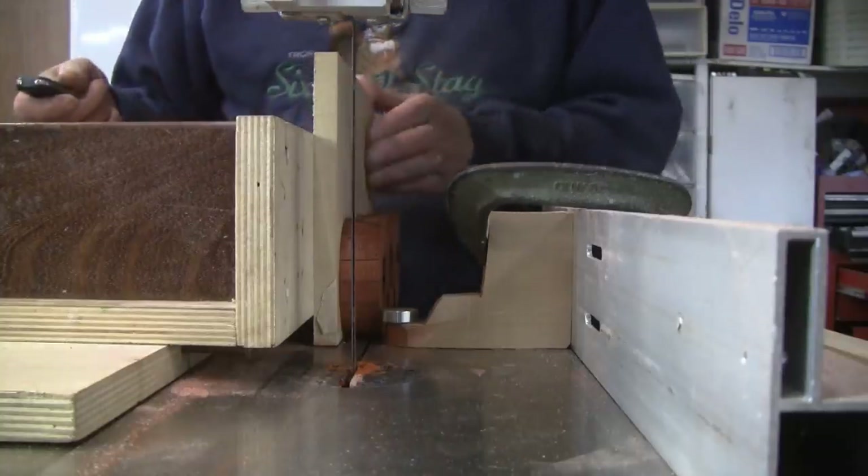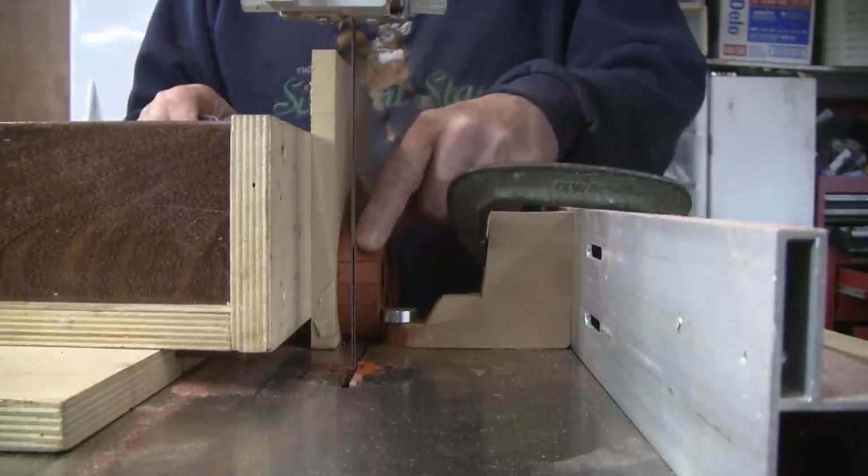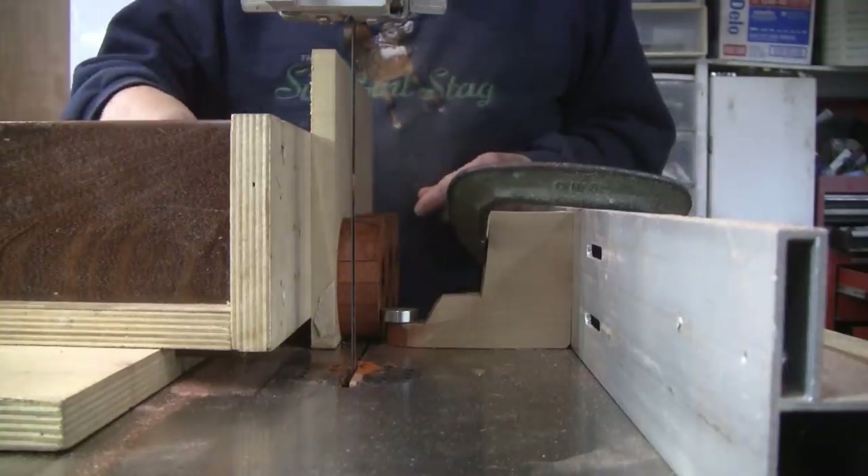I have the three discs set up on my bandsaw sled and I'm going to cut them about a quarter inch thick. I should get three slices out of each one.